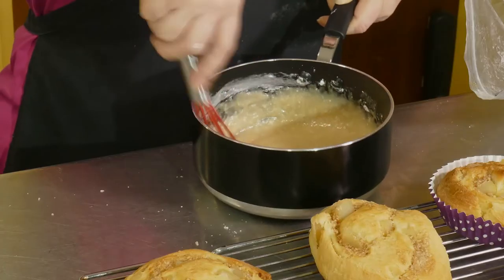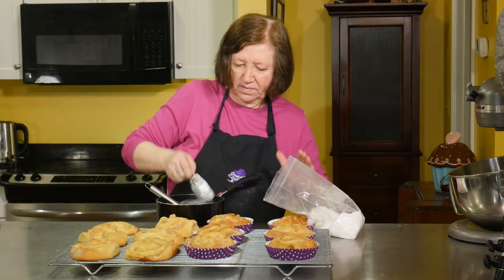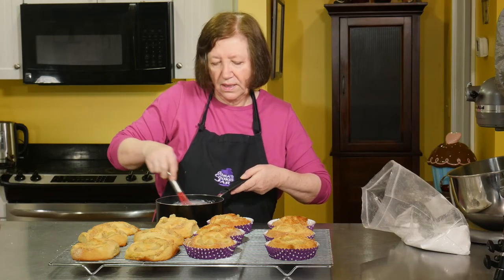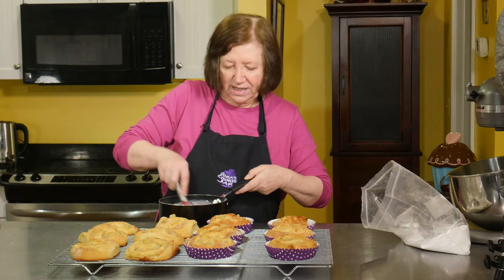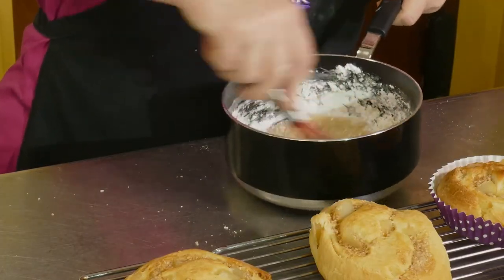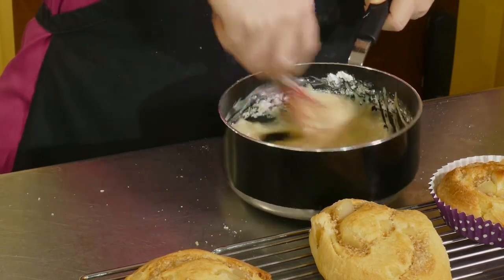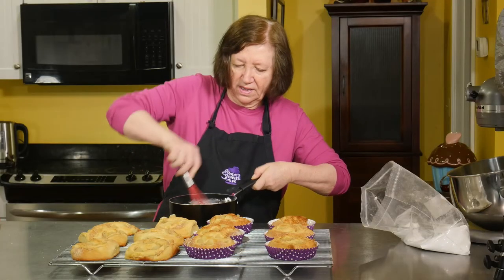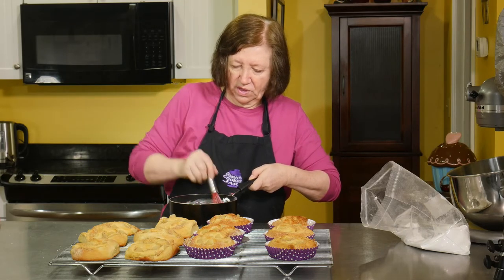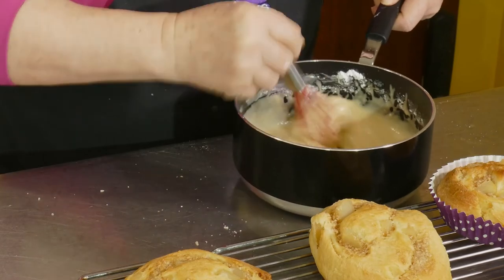It's definitely going to need more — another half a cup. This isn't really a frosting, it's more like a glaze — a thick glaze. It'll go on liquidy but then will set. I'm trying to get some of those lumps out of it.